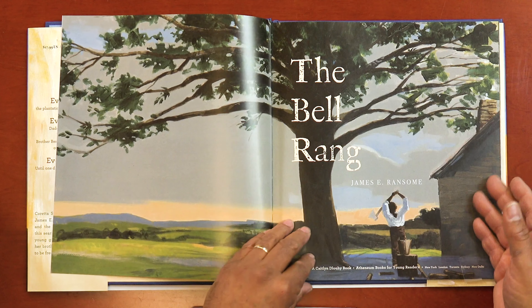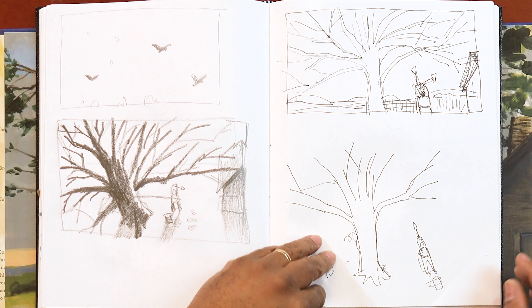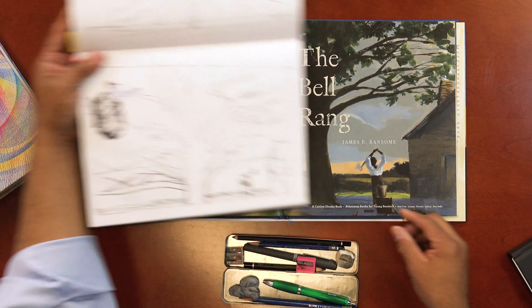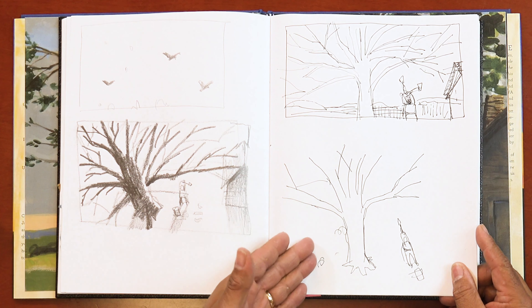This is the title page for The Bell Rang, and I'd like to show you the sketches I did to come up with this idea. As you can see, I did a number of sketches from different viewpoints, because I wasn't sure which one would work best. And if we turn the page, you'll see other ideas I had. I knew this is the one I wanted to go with, so you can see it's very similar to the finished book. Remember, it took all these other drawings to get me there — I had no idea what I wanted to do at first. What's great is, I get to go back and see all the things I attempted, because they're all in my sketchbook.